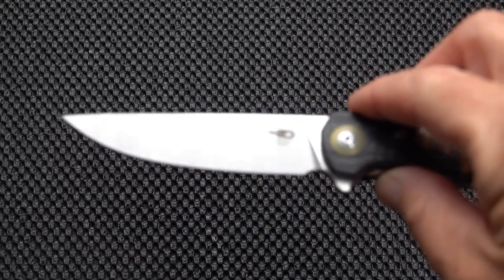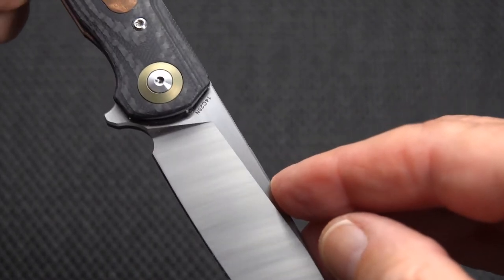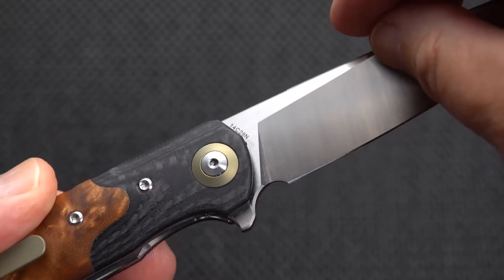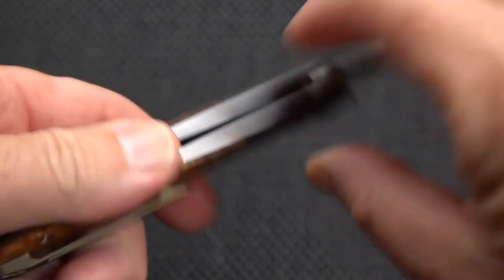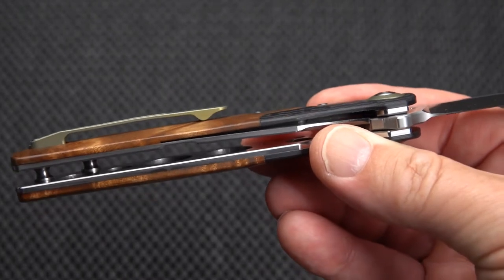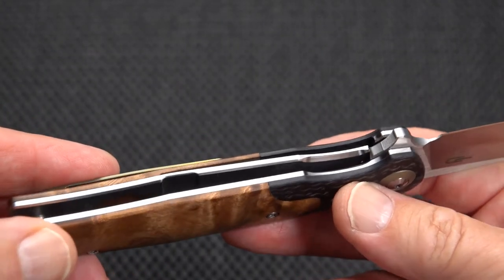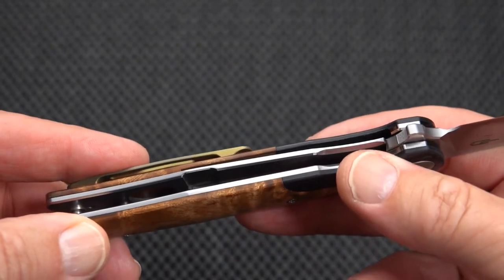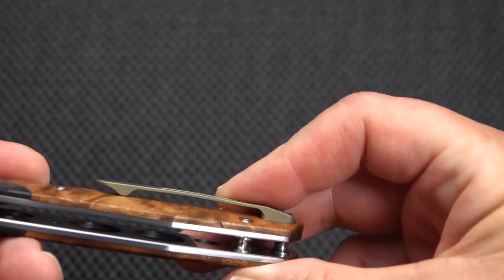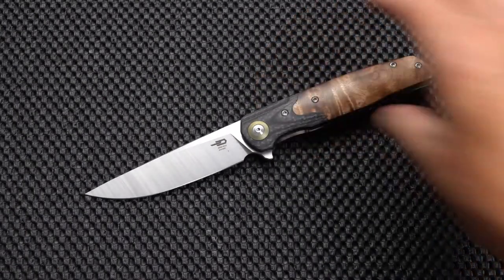There is your Bestech logo, and there is your steel marking for the 14C28N. Do we have any weight relieving here? Yes, we do. We have several good-size large holes — two — and two small cutouts. On the liner side we don't have any, or maybe we have one; kind of hard to tell. Actually, there's one cutout.